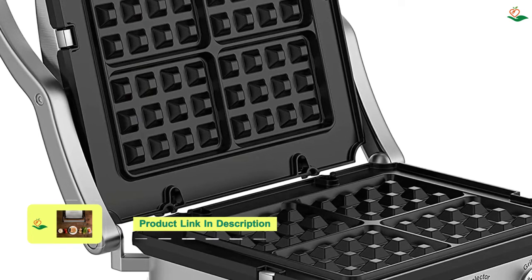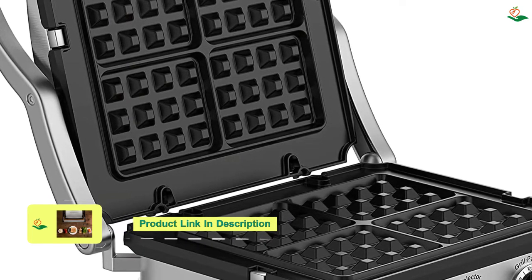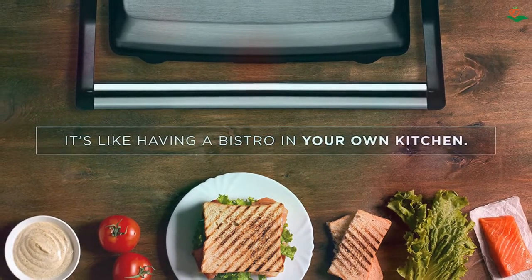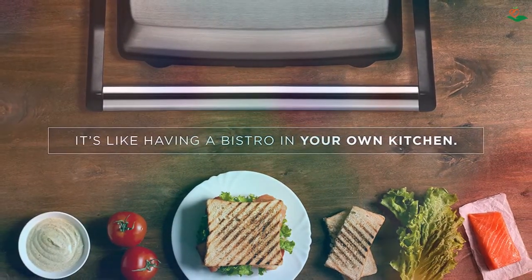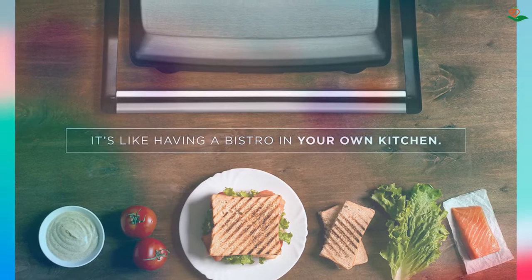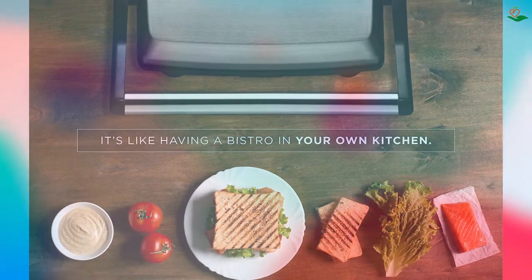The compact size is perfect for small kitchen spaces, dorm rooms, offices, and even road trips. The tilt-up skid-resistant feet allow grease to run to the drain at the back of the closed panini maker, and the non-stick coated grill plates and removable drip tray make for effortless cleaning. UL approved with advanced safety technology for long-lasting durability, the Chefman Panini Press Grill is a perfect addition to your kitchen.